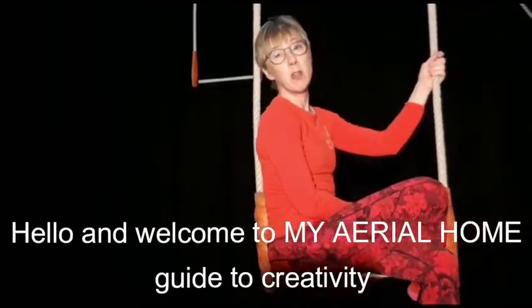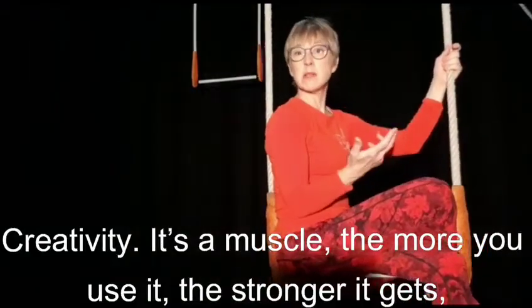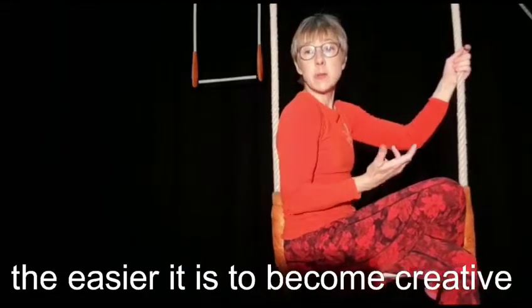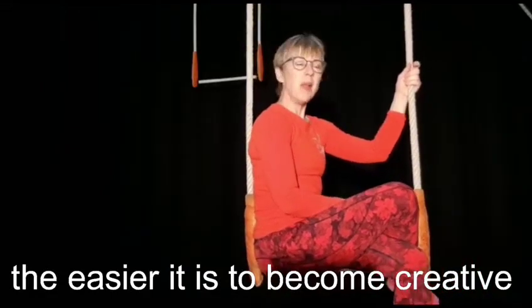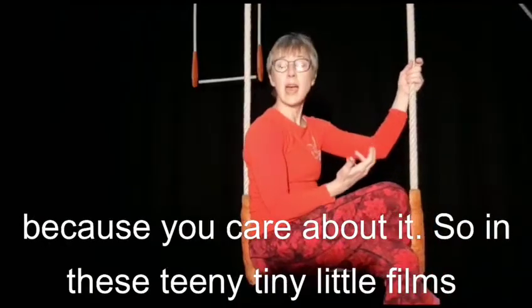Hello and welcome to My Aerial Homes Guide to Creativity. Creativity, it's a muscle. The more you use it, the stronger it gets, the easier it is to become creative. But like anything, when you first start off doing it, it's really hard because you care about it.